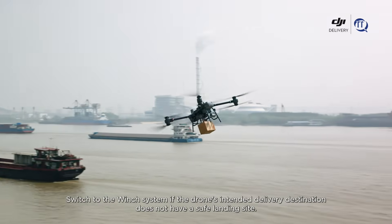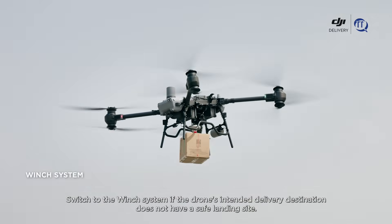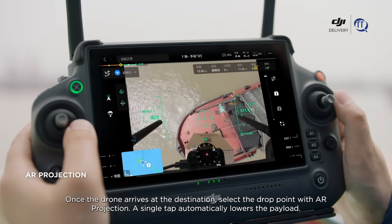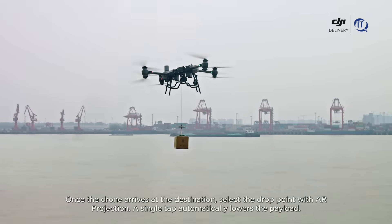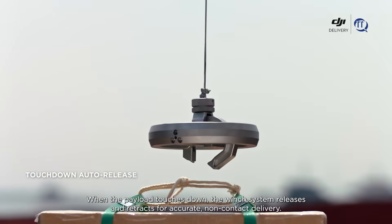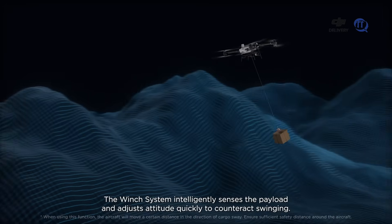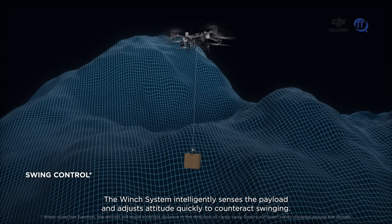Switch to the winch system if the drone's intended delivery destination does not have a safe landing site. Once the drone arrives at the destination, select the drop point with AR projection — a single tap automatically lowers the payload. When the payload touches down, the winch system releases and retracts for accurate, non-contact delivery. The winch system intelligently senses the payload and adjusts attitude quickly to counteract swinging.